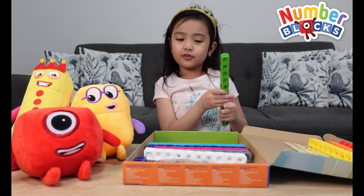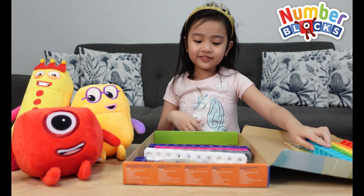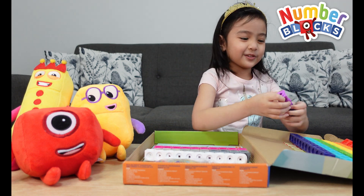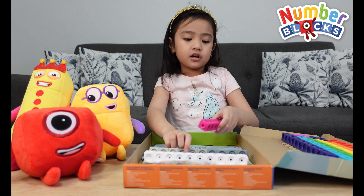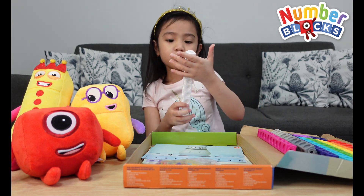There's green for four. And we have blue for five. Indigo for six. And seven is just colorful, so we can just use the rest of the blocks. So we have pink for eight, gray for nine, and white for ten.